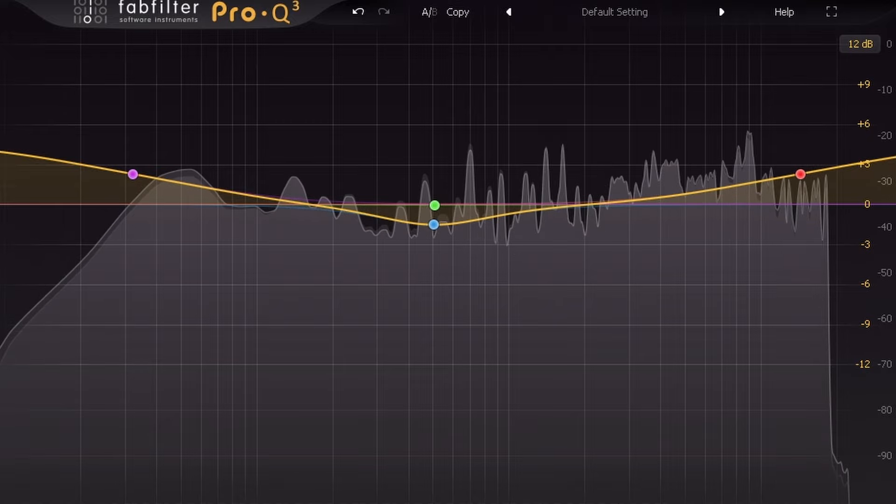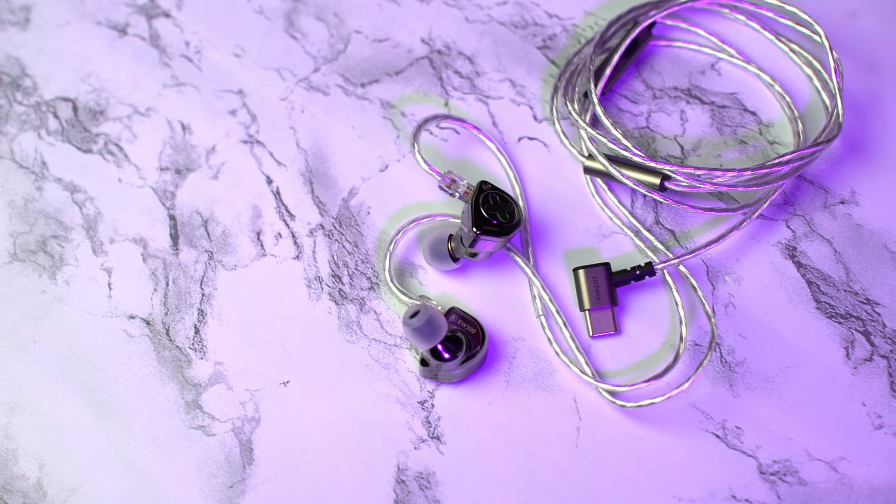The EW300s fall into more of a V-shape sound signature compared to the EW200s — they're heavier on the bass end and the high end, but that does leave less room for perfection in the middle. The low mids weren't super undetailed, but they weren't as clear as the next step up, which is the Supermix 4s, using a quad dynamic driver with four different drivers that just sounds incredible for that price.